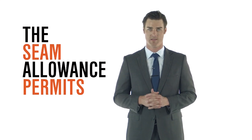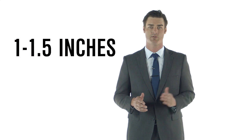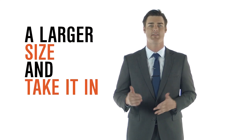Keep in mind, it's always easier to shorten or take in a garment rather than to let it out. Suits can only be let out as far as the seam allowance permits, which is usually no more than an inch to an inch and a half. You don't want to let it out too much, as this could put stress on your seam and cause a rip over time. It's safer to get a larger size and have it tailored in.